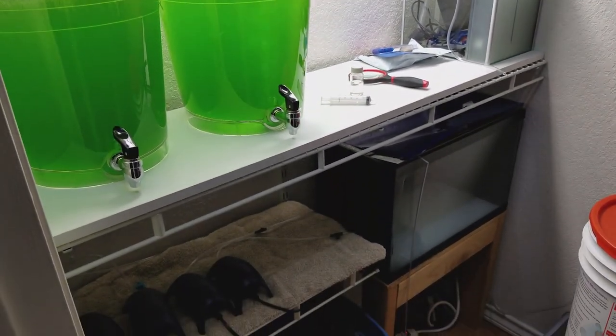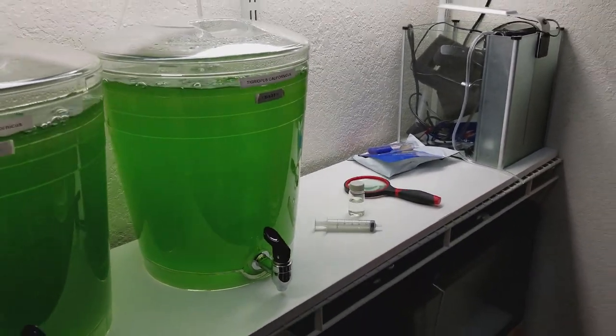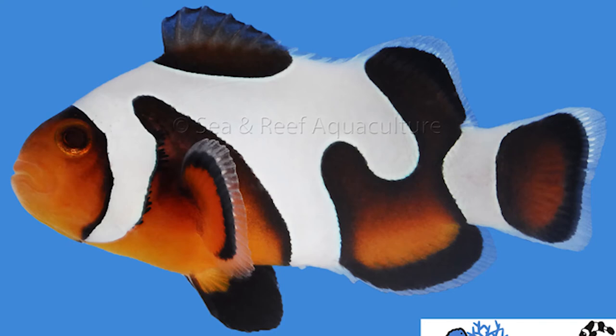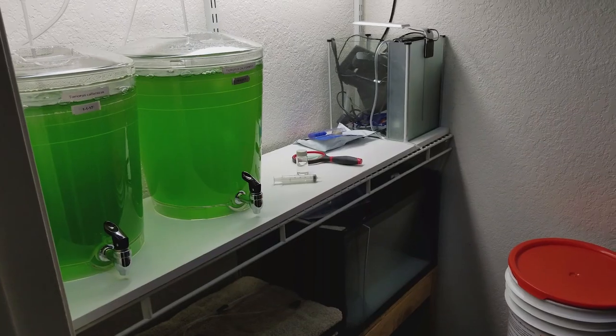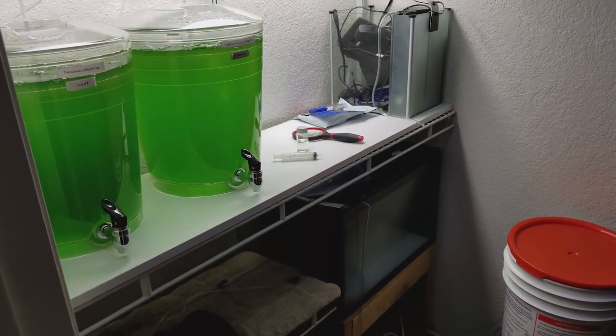Yeah, this is my setup and I hope to get some nice fish out of this. I'm really hoping for some mocha da vinci — I think that's what they're called. Let me show you a picture or video of the clownfish.